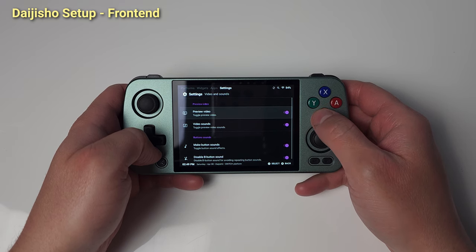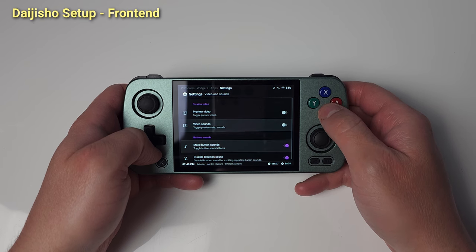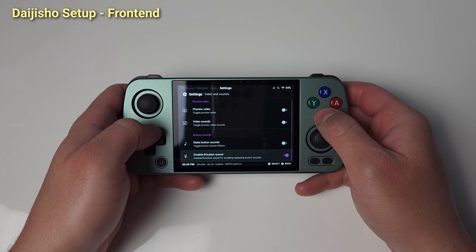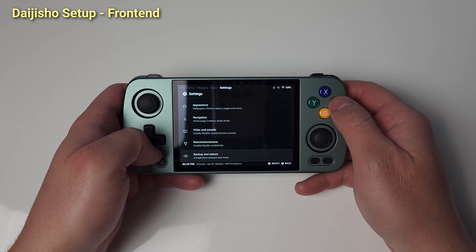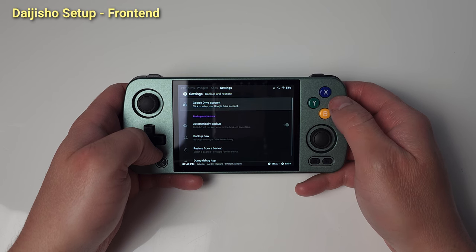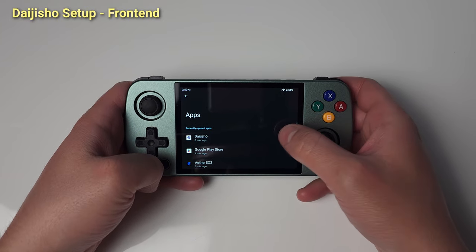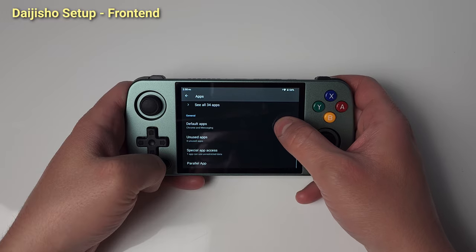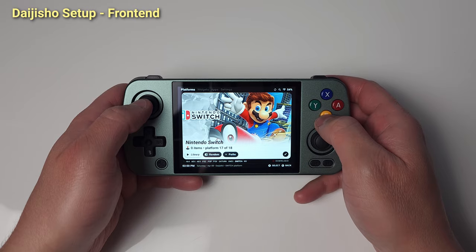Head to Video and Sounds — for me, I disable these. Go back and into Backup and Restore. Set up backing up and restoring by using your Google Drive account and clicking Automatically Backup. Make sure you set up Retro Achievements as well on that Settings page. Now let's set Daijisho as our home app and what the device will always boot into. Go to Android Settings, Apps, Default Apps, Home App, and select Daijisho.